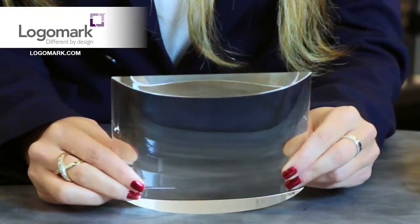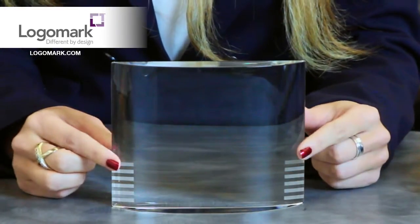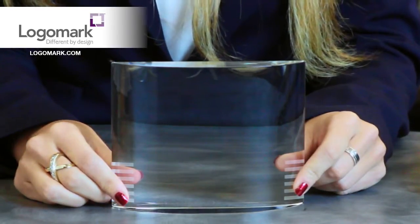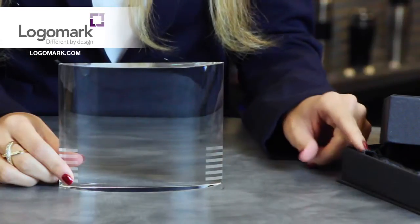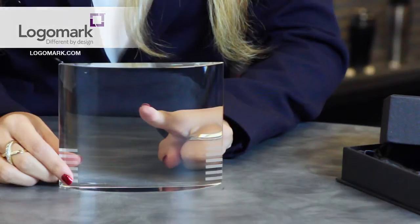This Half Oval Crystal Award is made from optical crystal and has etched accent bars on the side. Each crystal piece is handmade, so the color, size, and weight may vary from piece to piece. These come with a satin-lined two-piece gift box, and the decoration is going to be laser etched on the back of the award.